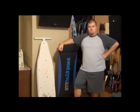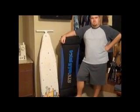My husband, Dan, is going to show us how to set it up now. It's really simple and easy and it's not heavy at all.